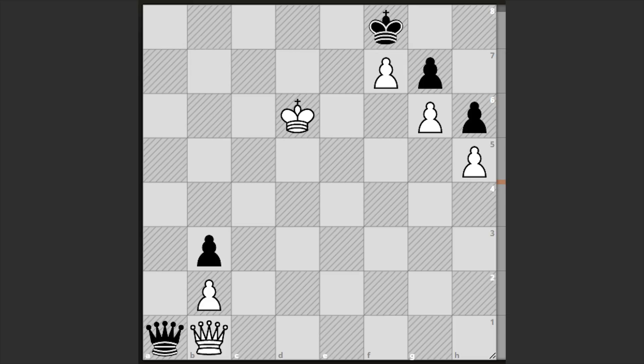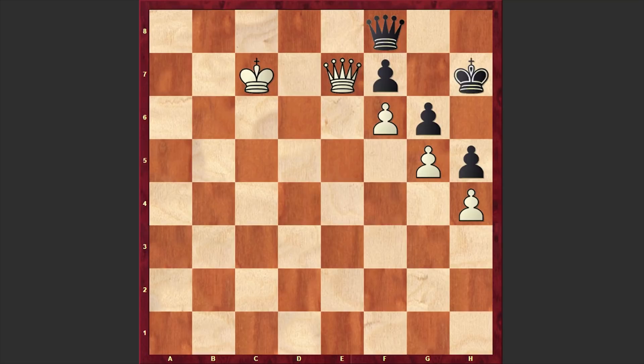Hello chess lovers! Previously I shared with you a complex puzzle composed by Evgeny Divizov, whereby artfully avoiding stalemate and perpetual check, White managed to win. Right now what I want to share with you is a similar chess puzzle composed by J. Dolan, first published in 1903 in Literary Digest. Dolan was the secretary of the Mechanics Institute Chess Club of San Francisco.